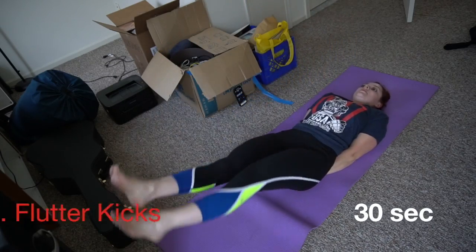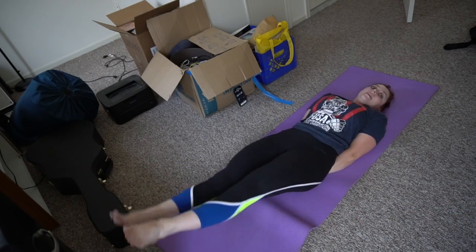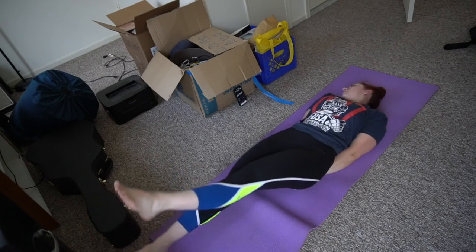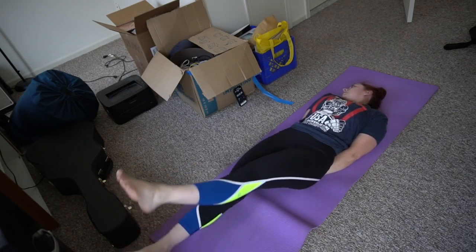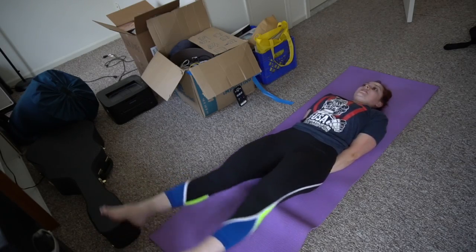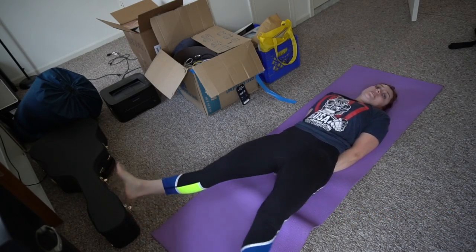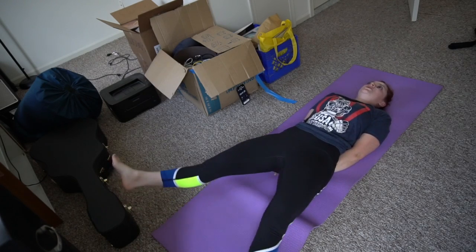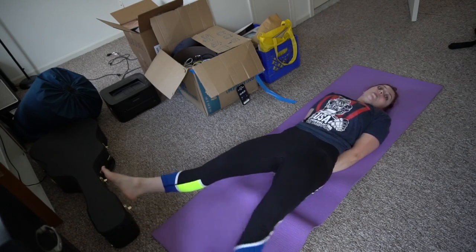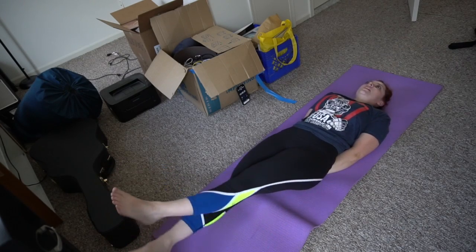Now we do 30 seconds of flutter kicks at six inches over the ground. I like to put my hands under my butt — it protects my low back and puts me at a better angle to really focus on that abdominal contraction. Then the second half of this minute, another 30 seconds, you switch from doing a vertical flutter to doing a horizontal flutter or a scissor kick, still at six inches with hands under your tush. I point my toes just a little bit — not a hard point so the calves are contracted, just a gentle point to make my legs nice and long.